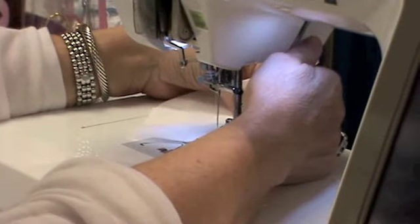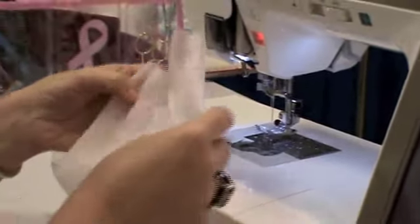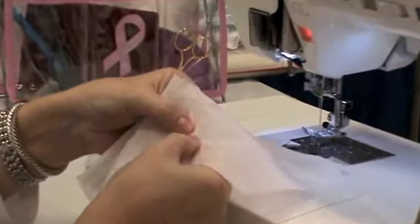So this works great on baby clothes, but you can also do it on any size garment. And that's how you get a very, very tiny French seam.